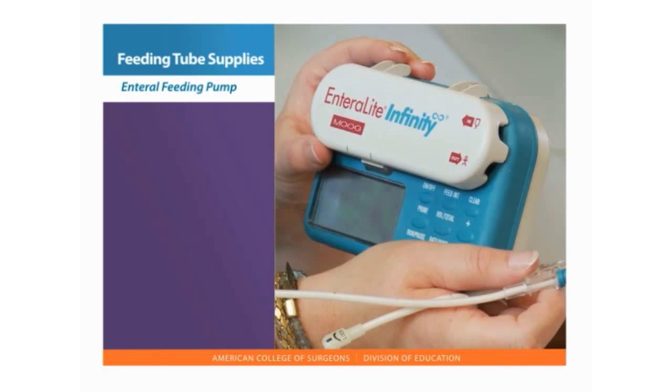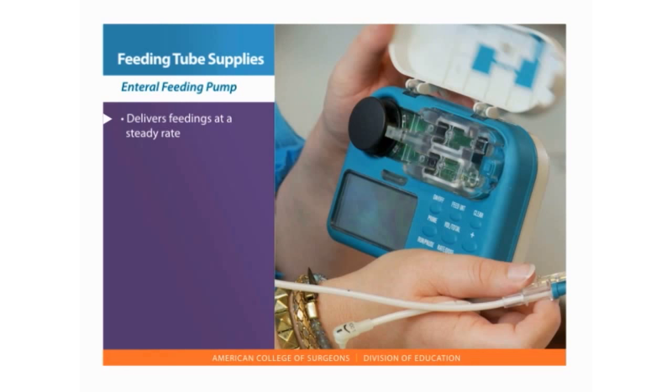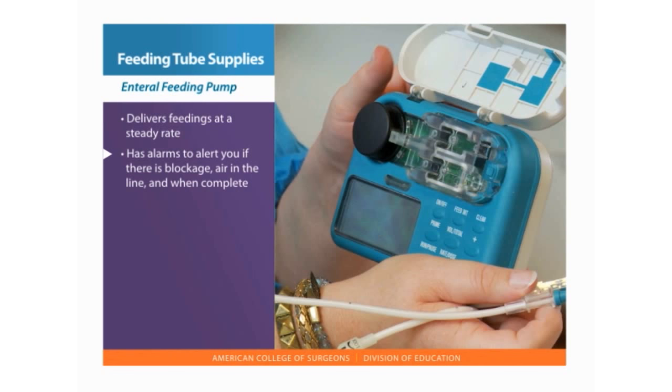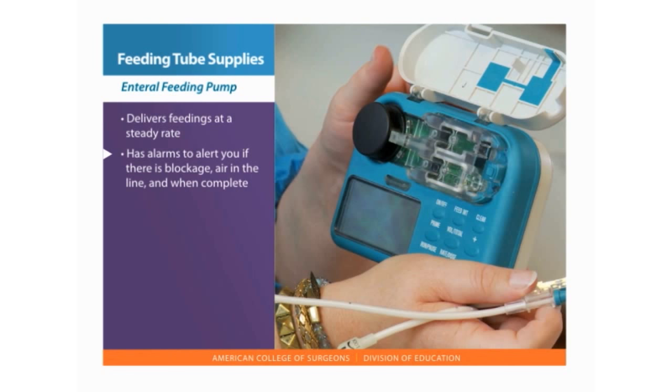An enteral feeding pump delivers feedings at a steady rate. It is electric or battery operated and has alarms to alert you if there is blockage in the flow, air in the tubing, and when the feeding is complete. The pump can be attached to a pole on wheels or placed in a backpack.